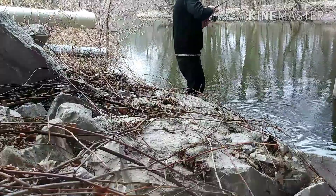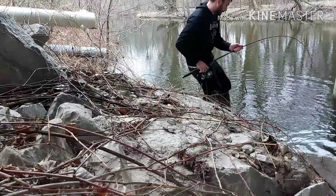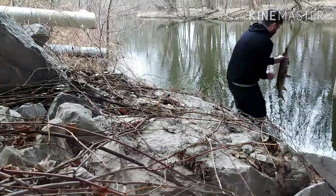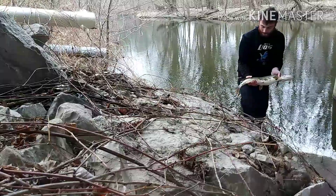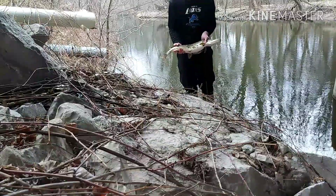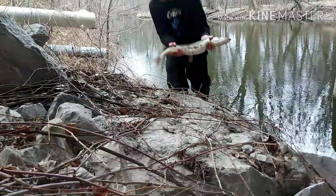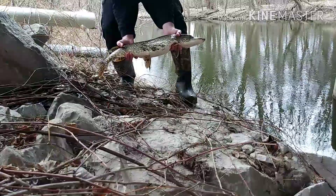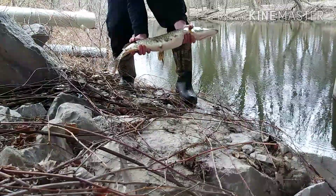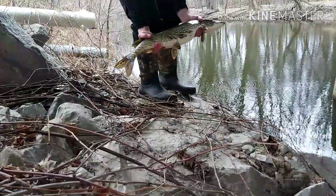Oh yeah, oh yeah! Got him right in the corner of the mouth — fairly good size northern. I'd say he's 24 inches or so. Gorgeous fish, take a look at him! Gotta love that. I think that'll be my last cast there and we'll get heading to work once I get this guy all unhooked. Awesome — gotta love it, gotta love it!